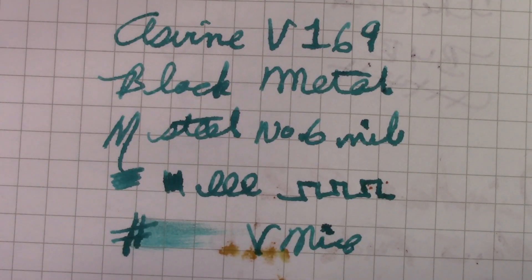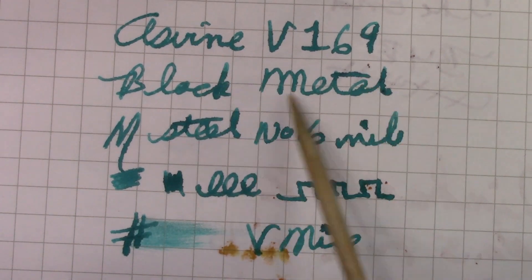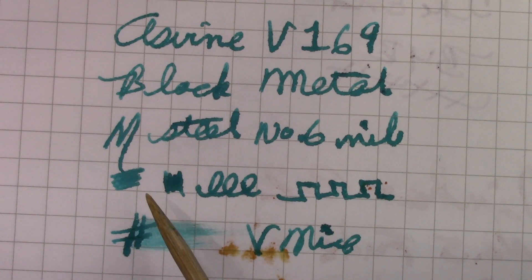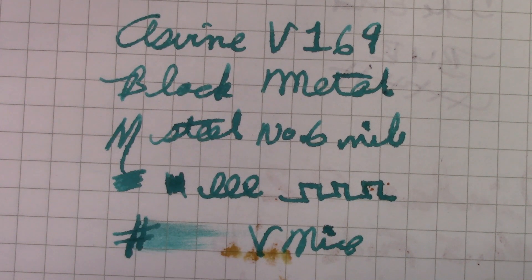Let me start by saying the black nib writes as good if not better than the plain gold-tone or silver-tone nib, so the black coating does not degrade the writing experience at all. This is a very smooth nib with very consistent flow — I would say medium wet, not overly wet and not overly dry. It just lays down a really nice consistent line and feels good on the paper. It's a great writing instrument, which every Asveen pen I've ever used has been. I think that's kudos to Asveen — they've really focused on consistently good writers.